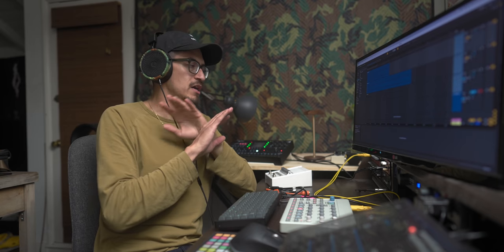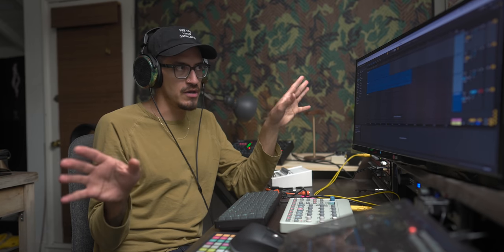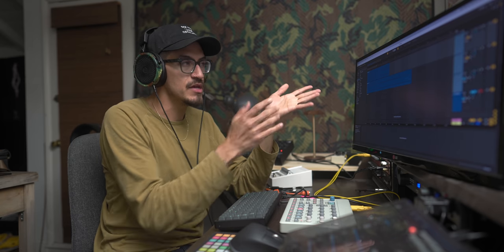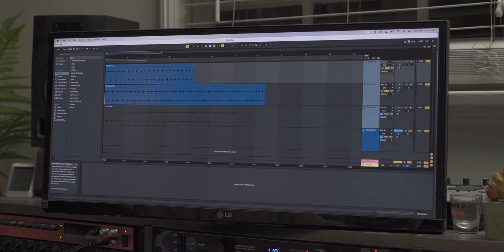And I swear, I'm not sponsored by ERM or anything like that — that thing has never given me weird random hiccups like this. I'm not even gonna mention the ERM. Let's try this one more time. All tracks are muted, all we're listening to is just this.